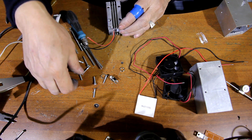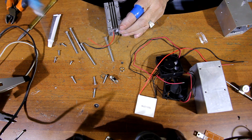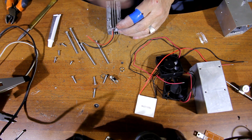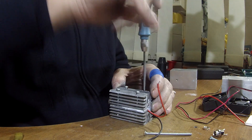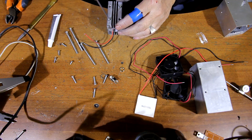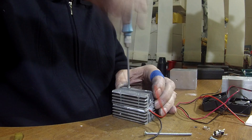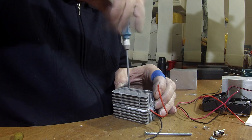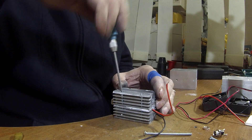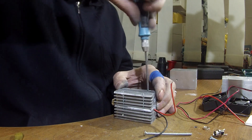We take M3 screws, 25 mm. We take a screwdriver and screw it. It shouldn't take a lot of time. This is our own heat sink that was designed specially for a 445 nm diode laser. Make sure that you screw it very, very tightly.